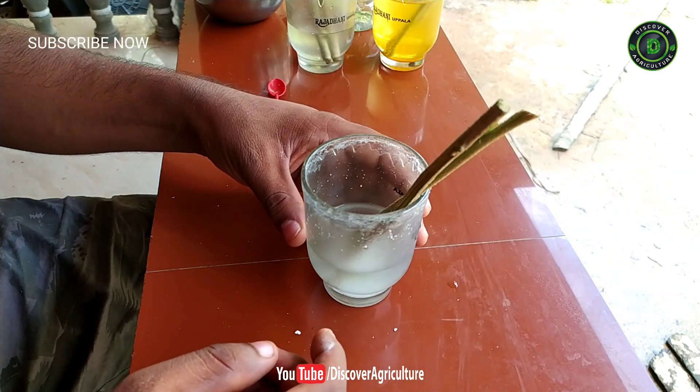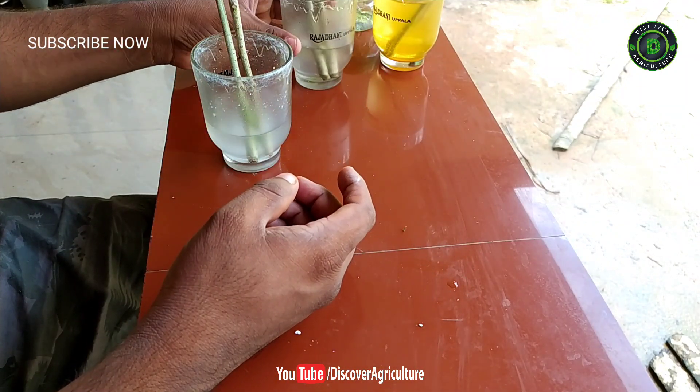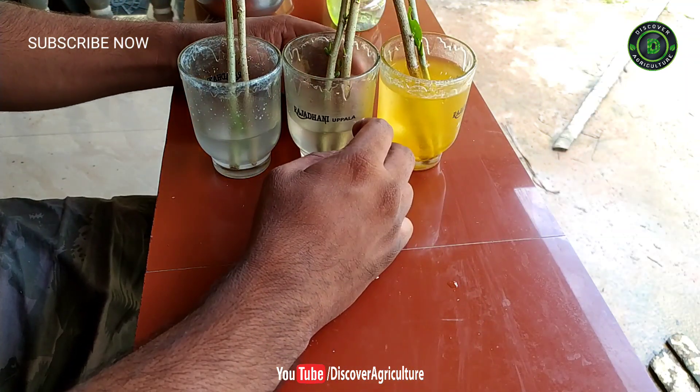Dip your cuttings in the aspirin solution for two to three hours before you plant them. Take your fresh cuttings and submerge at least one inch of their bottom ends. Let the cuttings absorb the aspirin solution for about two to three hours so they remain healthy after you plant them.